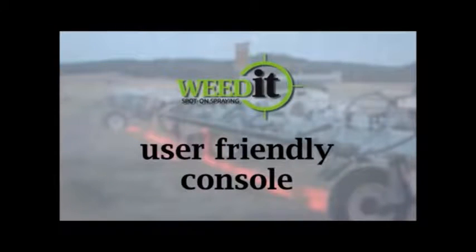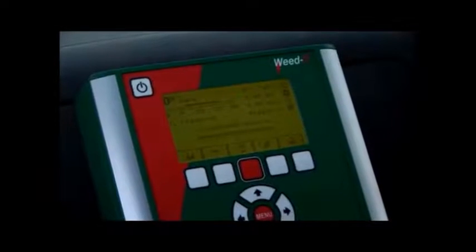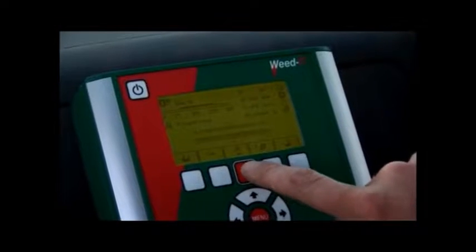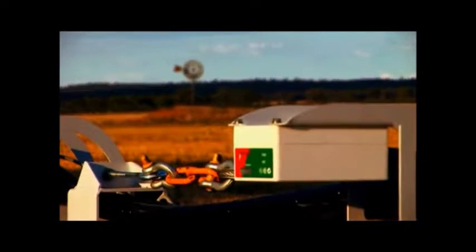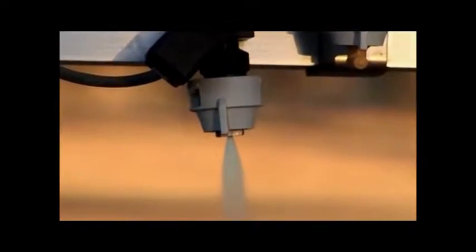The new and compact Weedit console is so easy to use and it records every valuable piece of data. Save time, increase efficiency and use world leading sprayer technology with Weedit.